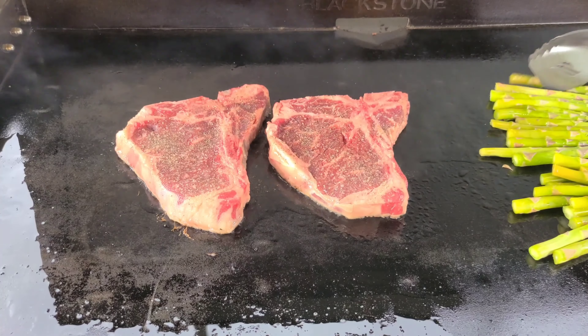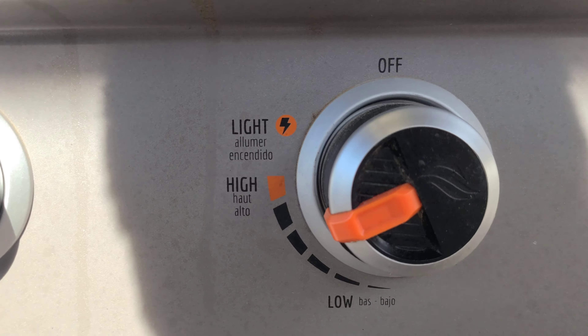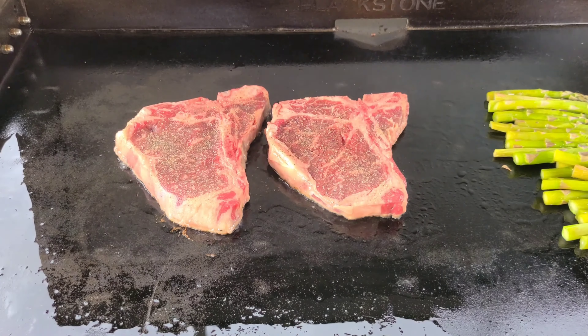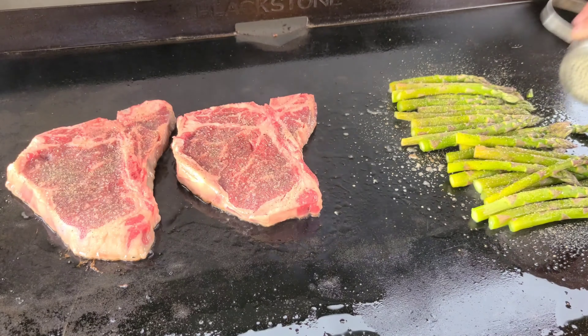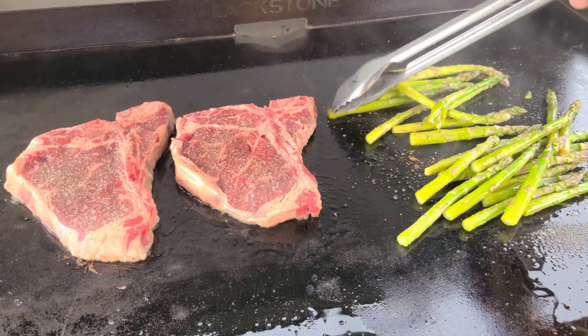Just add some olive oil, move them around — just don't want them to burn. Here's my temp; I have it set at medium, medium-high. I'm going to add a little bit of SPG to my asparagus because it's good on that too. Move them around, you just don't want them to burn.